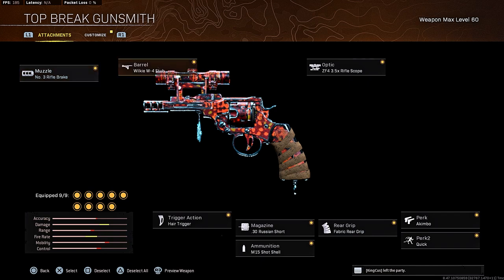For the muzzle, running the number three rifle brake. For the barrel, the Wilkie W4 stub. For the optic, the ZF4 3.5 rifle scope. For the perk, running the Kimbo perk. Quick for perk 2. The fabric rear grip. The .30 Russian short magazine, the M15 shot shell ammunition, and for the trigger action running the hair trigger.